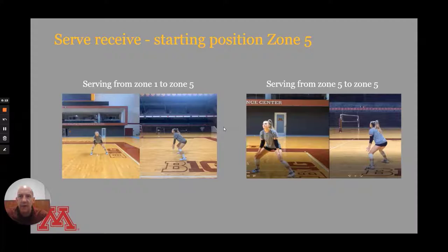To serve receive, we want to talk about starting position. First, we can talk about receiving in Zone 5, which is ultimately similar to receiving in Zone 6. In this first example, we're looking at CC in a starting position. You can see from the side that she has her right foot a little bit in front of her left, she's bending at the knees, back is pretty straight, arms are down, elbows are locked, and her shoulders will be loose. From this face-on view, you can see that her feet are wider than shoulder-width apart.